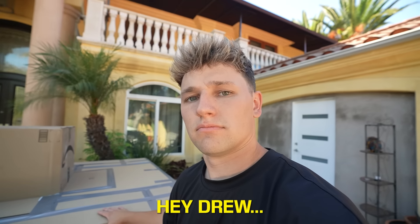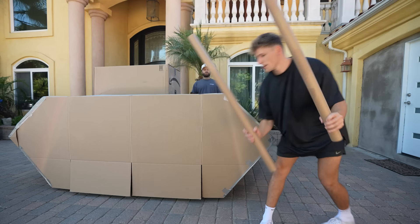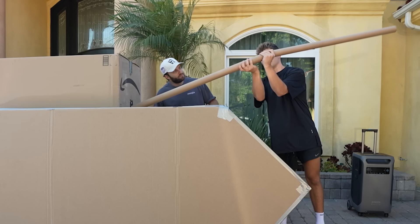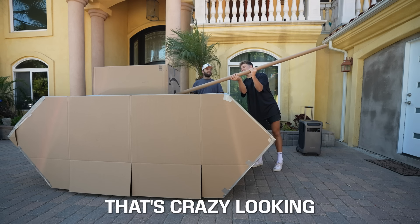The only problem is I have no idea where to find giant tubes of cardboard to make the barrel. Have you tried that store that sells giant tubes of cardboard? Nick, that's not a real store. All right, we got the tubes — that's roughly what it'll look like. Bro, that's perfect, that's crazy looking.